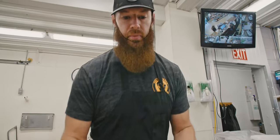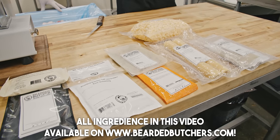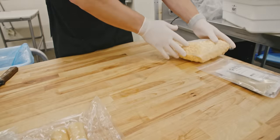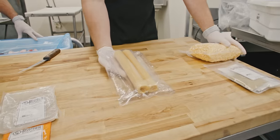We're going to separate our ingredients because we have a few that go in prior to grinding and a few that go in after grinding. The jalapeño powder and flakes and the cheese go in after grinding, and of course our casings.